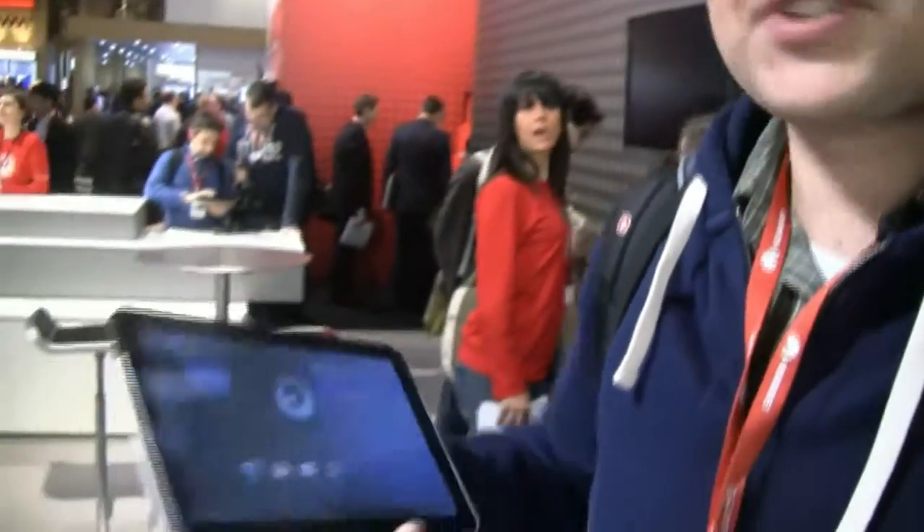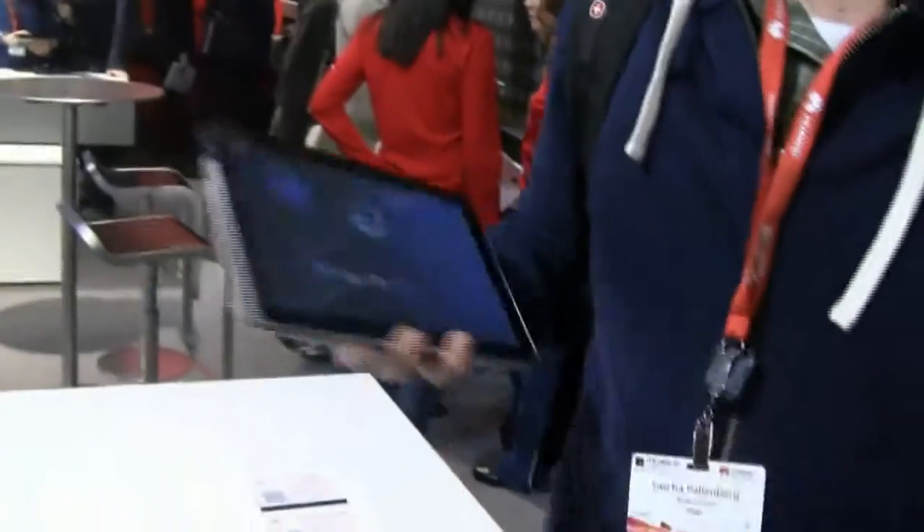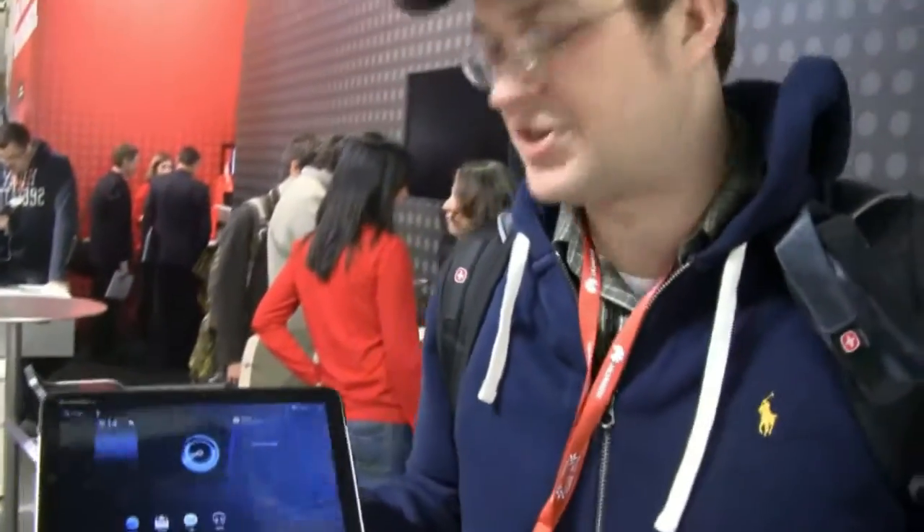Hi guys, Sascha from networknews.com. We are over here at the Motorola booth taking a look at the silver brushed aluminum version — very fancy — of the Motorola Xoom. It's a 10.1 inch Tegra 2 tablet with a resolution of 1280 by 800.